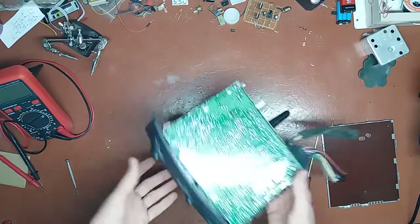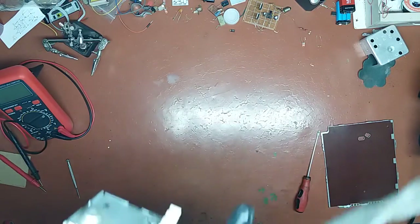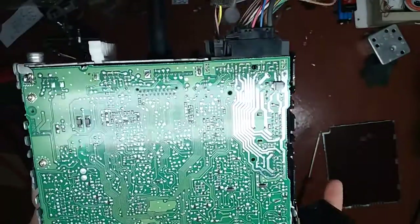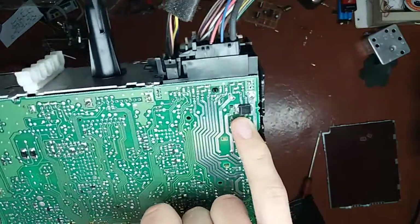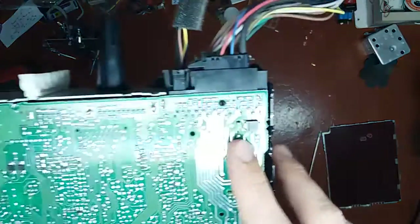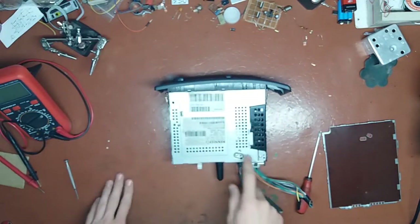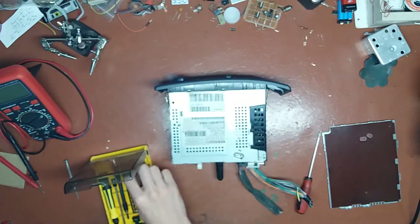Oh, the board looks packed! I can't tell anything very specific yet, but the board looks nice - there are no flux residues. There is a quite big diode which says SG9AE, which I guess is something like a polarity protection diode. Anyway, let's now take the top cover off. This one uses those pesky torx screws so I need to go and figure out which bit I need to use.